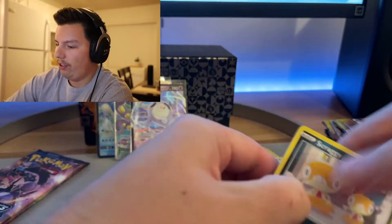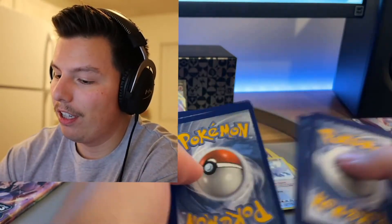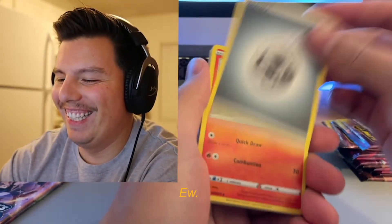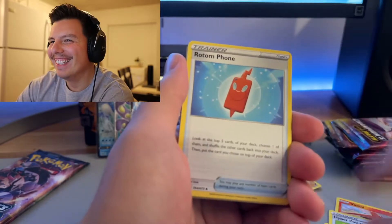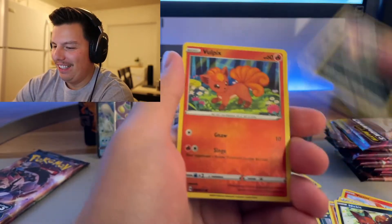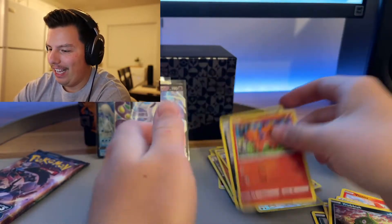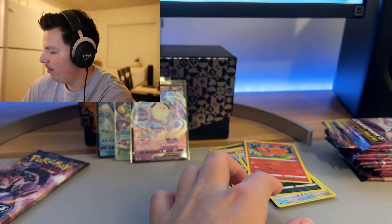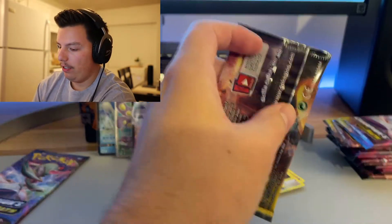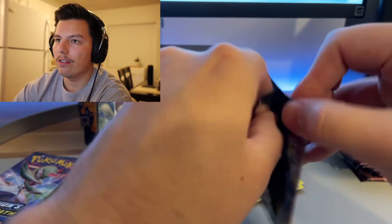Let's get this Charizard! If I pull that rainbow Charizard I think I said this before — I might just run around here naked. I knew I'd get a reaction out of her! Full Pics and an Obstagoon. I kind of need to focus on my screen here.